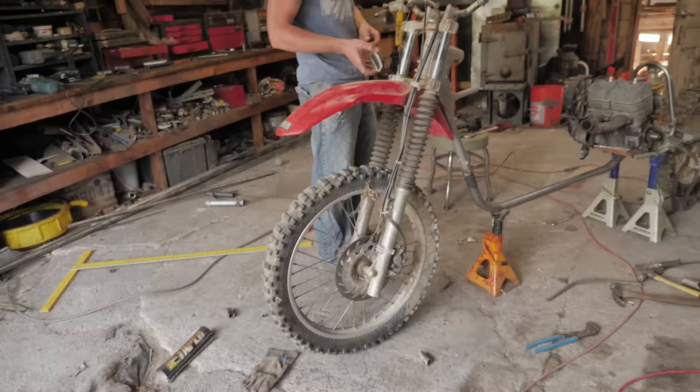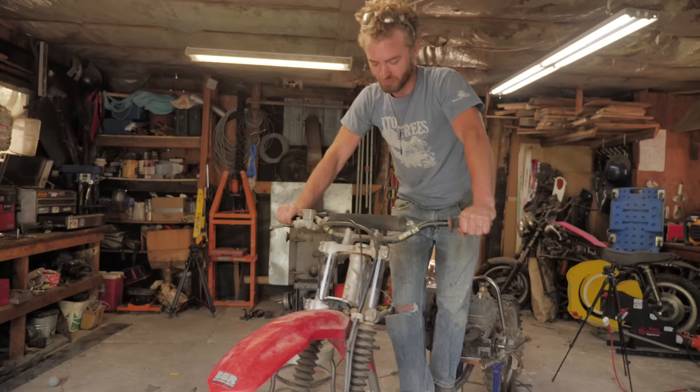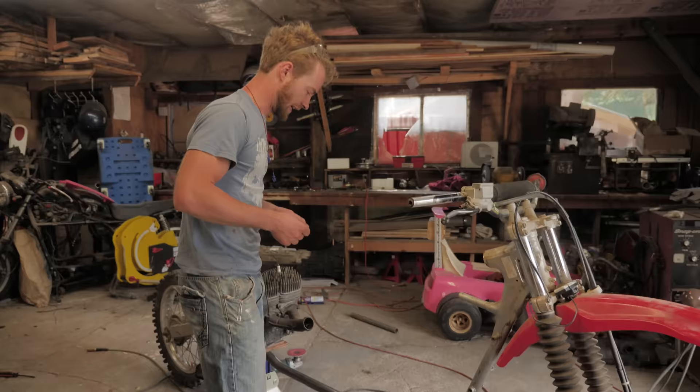Now it looks like you got a mountain scooter there. It's starting to look like something you could actually ride. I was thinking handlebar risers, and I think maybe we still will, but I don't think they need to be all that big. It's fine if you're a little tall on it. It's so long — it's like a dirt bike limousine. The stretched-out dirt bike. It's so cool.